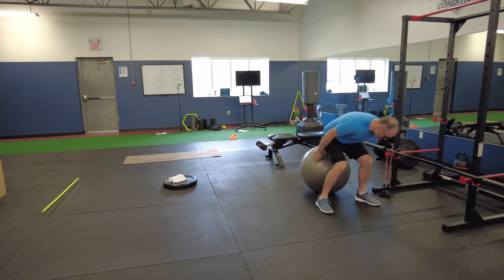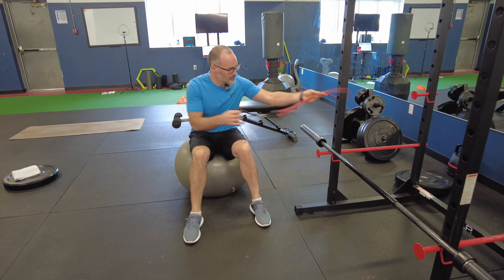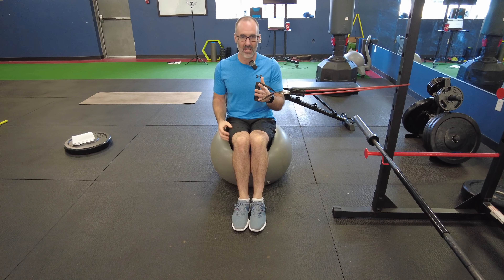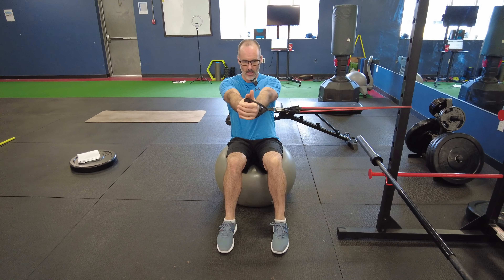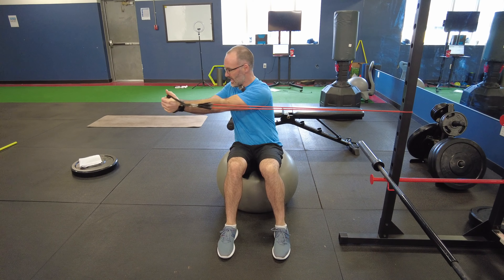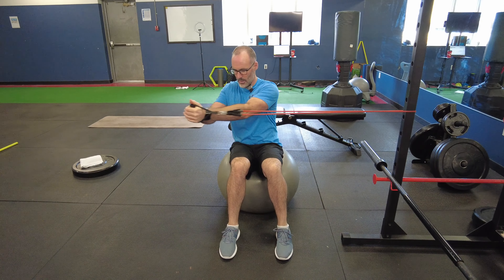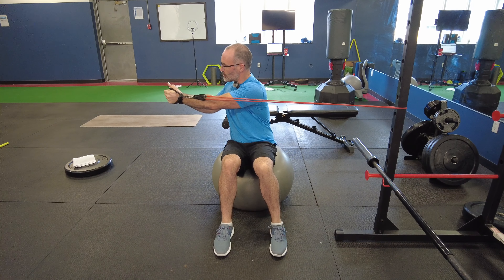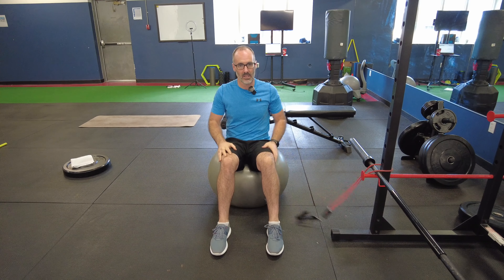First one we're going to do here is just a little horizontal chop. You just need a stability ball, a resistance band, and something to hook it to. The wider our stance is on the ball the more stable we're going to be; closer together the harder this is going to become. So you want to find that point that's going to make it hard for you. Arms straight out, and then we want to rotate as far as we can with the upper body without that lower body moving — it's got to stay perfectly still. Nice and slow and controlled is key here so that we fire up all those stabilization muscles.